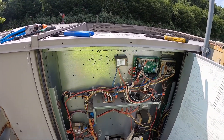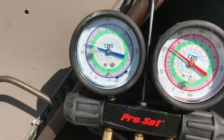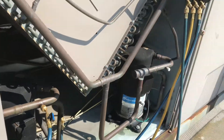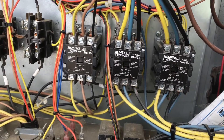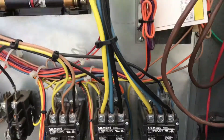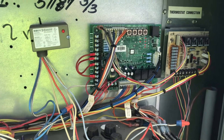Compressor number one just came on — two compressors! That's the compressor one contactor and that's compressor two. Before, basically just this one was pulling in and that one wasn't.